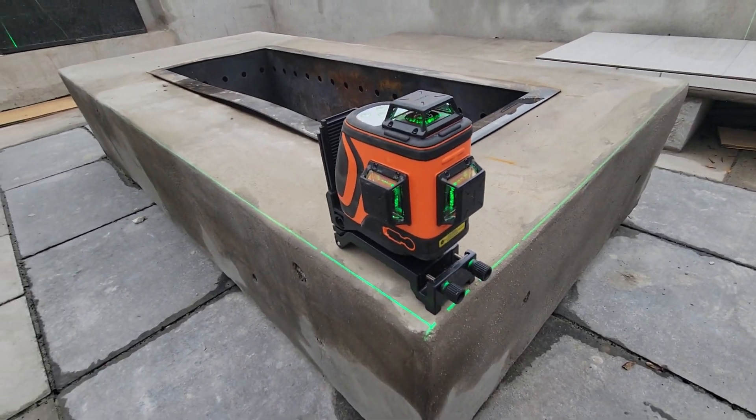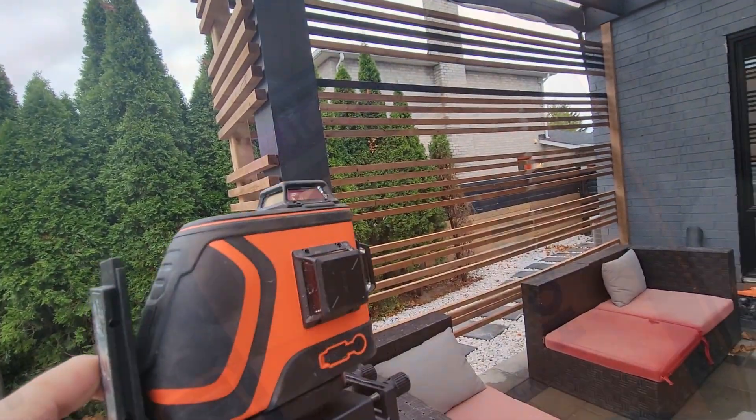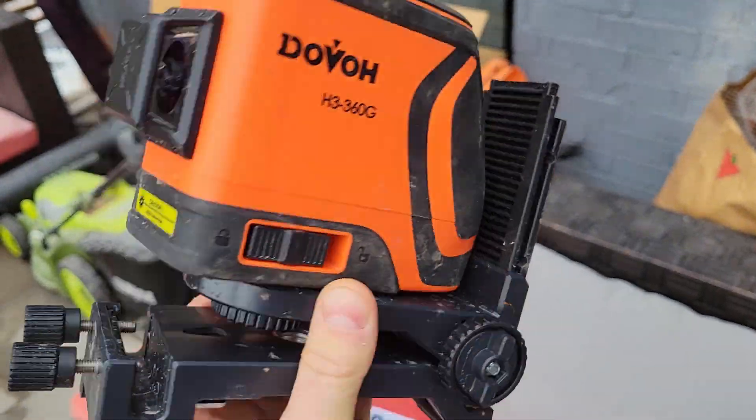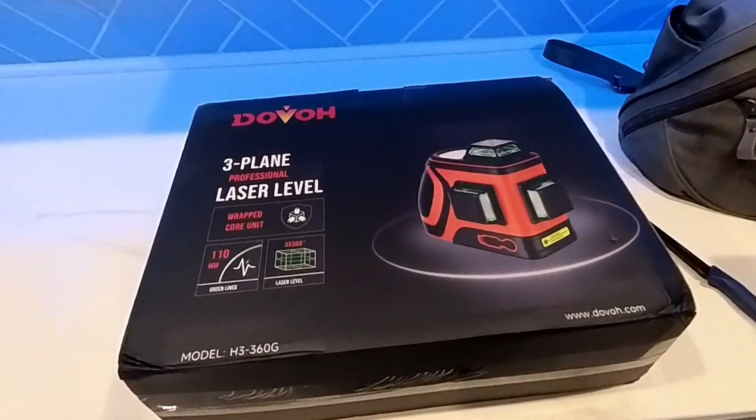Here's another example of using the laser to build the fire pit enclosure. Thanks so much for watching — I highly, highly recommend getting this particular device. Having something like this is absolutely imperative when you are trying to get nice, straight lines.